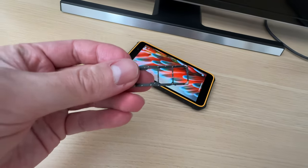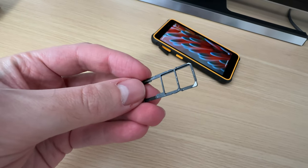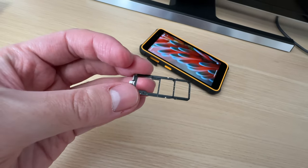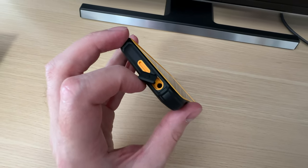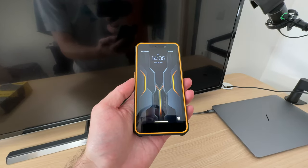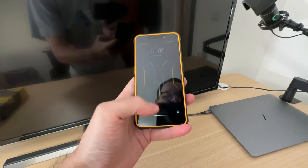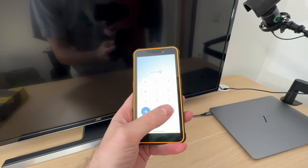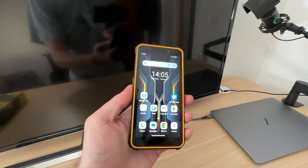It supports two SIM cards, and that's the place for the microSD card if you want to expand your storage. The 3.5mm jack for your headphones is located at the top of the smartphone. I must say that it fits in my hand quite nicely, but do note that I have above-average size hands. You can use a passcode or face unlock to unlock your device.